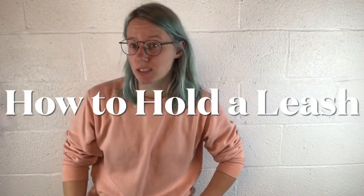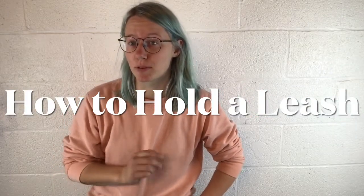I want to pop by with some tips on something that seems really simple at first but a surprising number of people really struggle with it, and that is simply holding the leash in their hand.